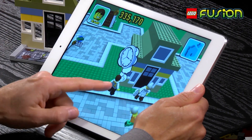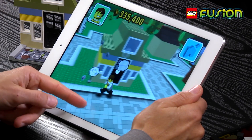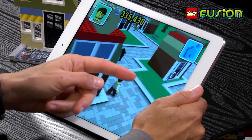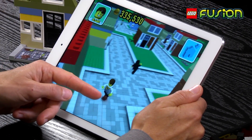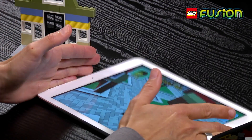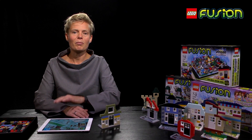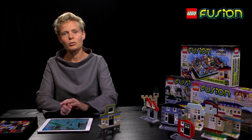What were we trying to solve with this? We heard from parents that kids really love to play digitally, but they were afraid of what they described as the zombie game — kids just being totally immersed in the game. So when they heard about this new play experience, they really liked that you were working going from a physical build into a digital world and back out into physical play again.